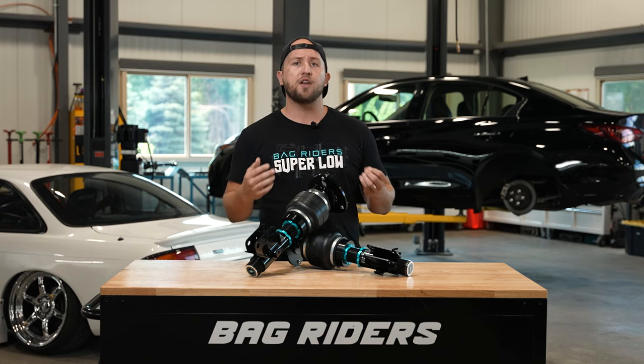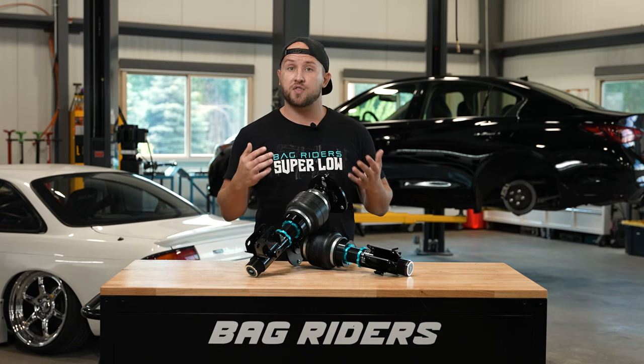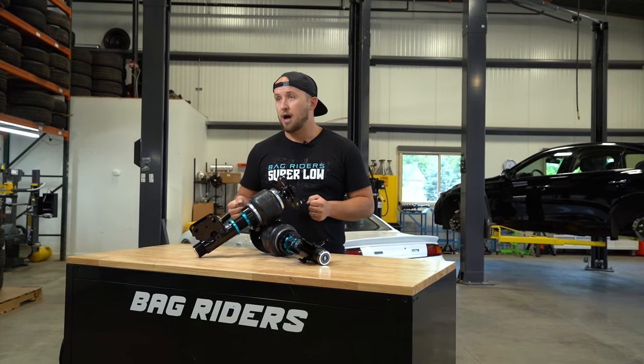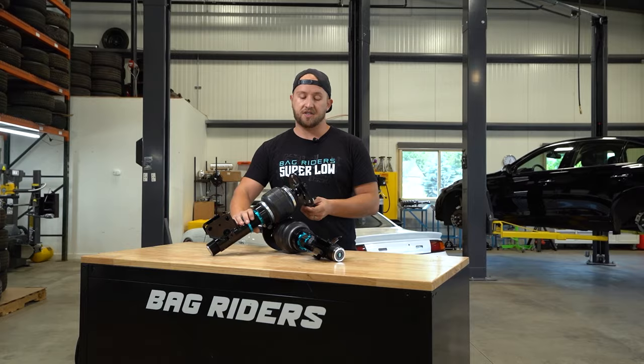From the very get-go, we knew that if we could create an air suspension that we as enthusiasts were excited about to put on our own cars, that would be something we would be so thrilled to share with the world. I'm excited to do that right here with you today. So, let's get started.